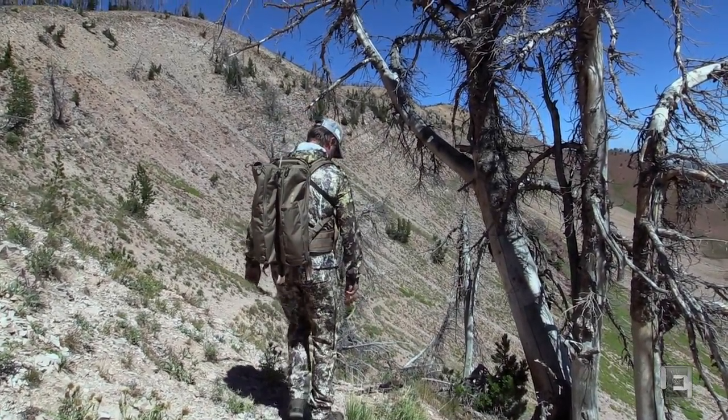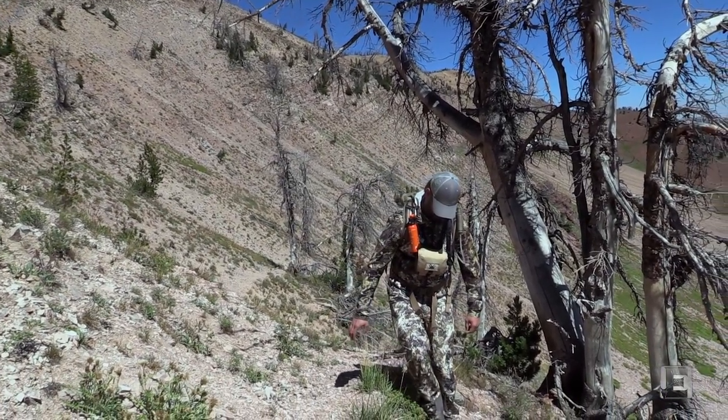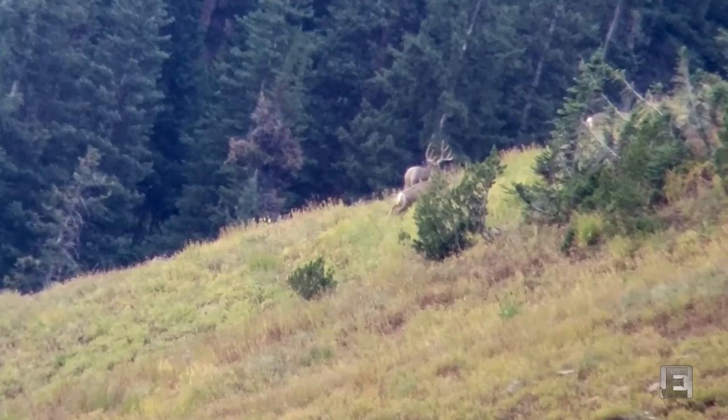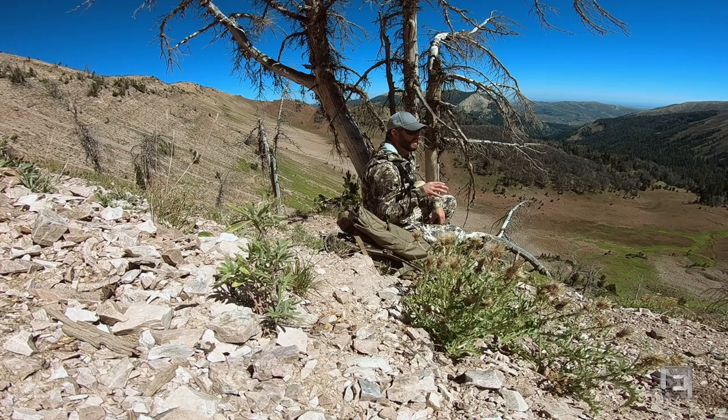Hey guys, Scott Rekers here with Eastman's Hunting Journals. Today I am here in some of Wyoming's high country and we are scouting for mule deer. We wanted to take this opportunity to use some of the new clothing from Everleigh Stock, and I'm going to tell you about some of the features of three of their pieces.